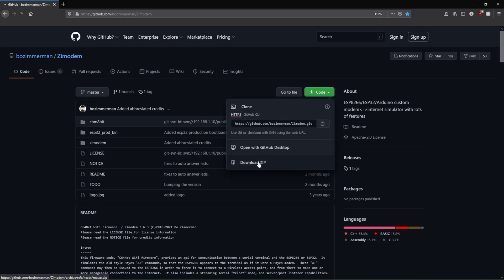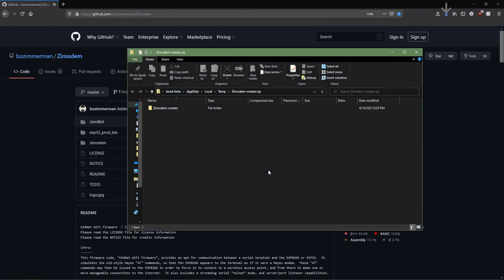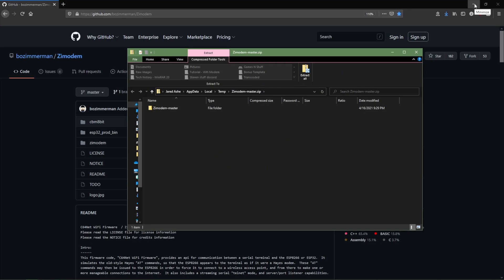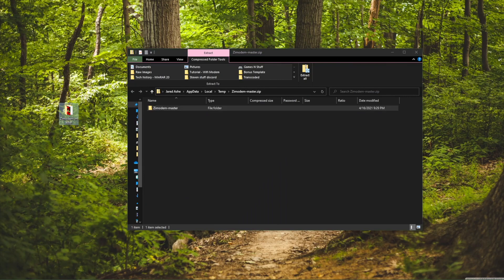We click on Code and Download ZIP, then we click Save File or Open — either one will work. We'll drag it over to the desktop, and once we have it copied we're going to rename it, just typing in the new name to get rid of the old one. Then we'll have it renamed.